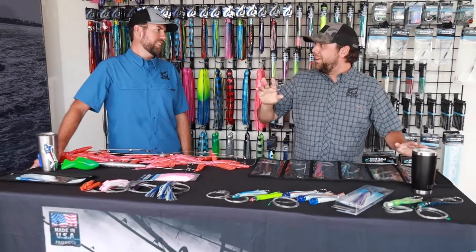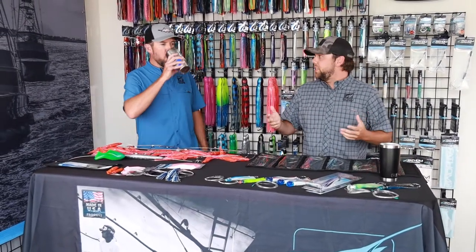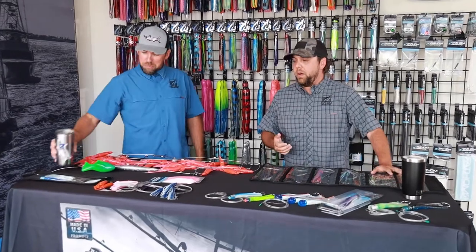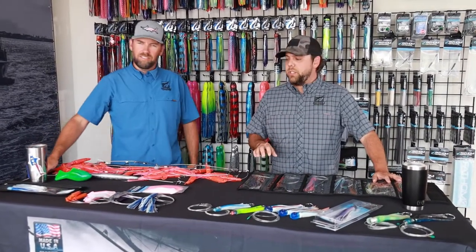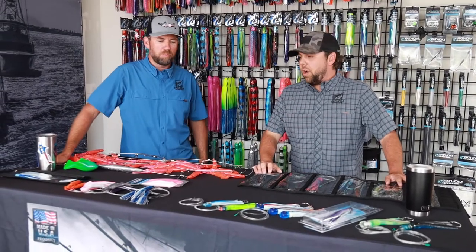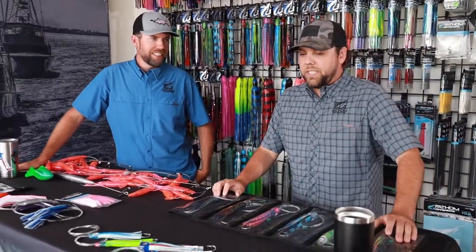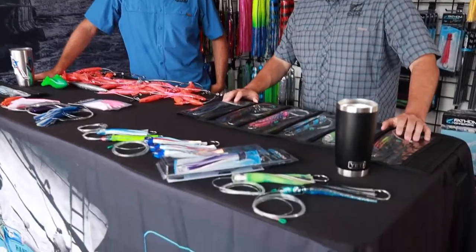Hey guys, Andy here at Fathom. So this is day two, video two of our Fathom cast here at our main headquarters. A lot of the time we'll get dealers come to us at ICAST and tell us a little bit about their particular customers so that we can talk about what we have that fits their needs. More often than not, it's that 22 to 28 foot center console meat fish crowd.